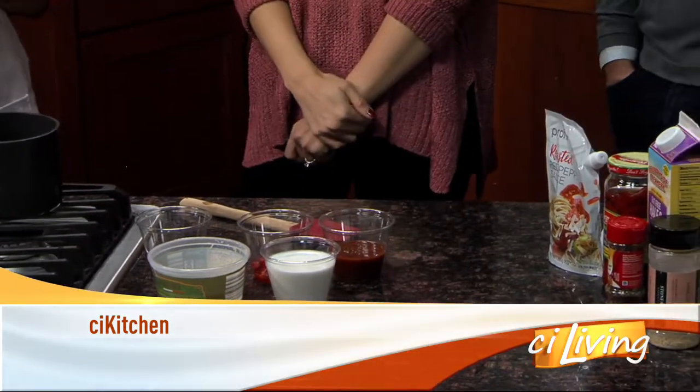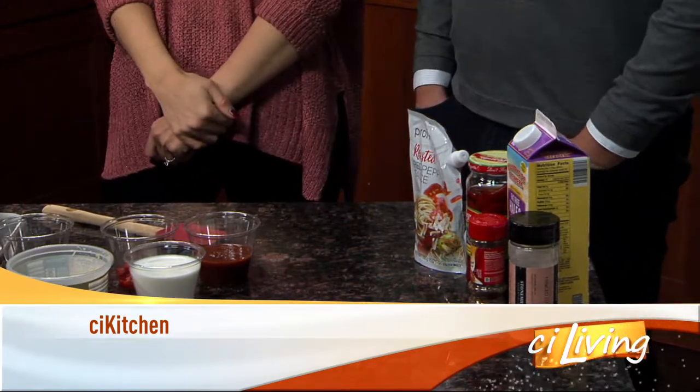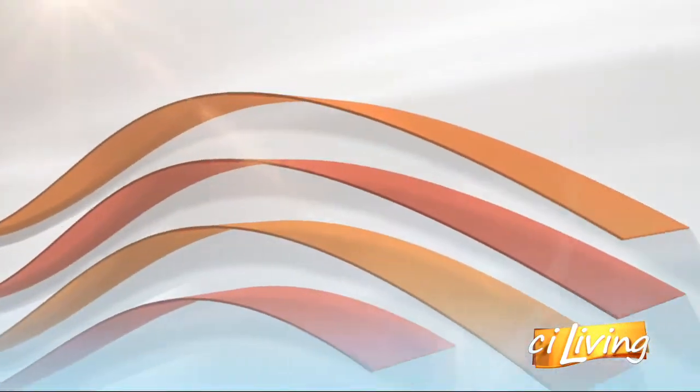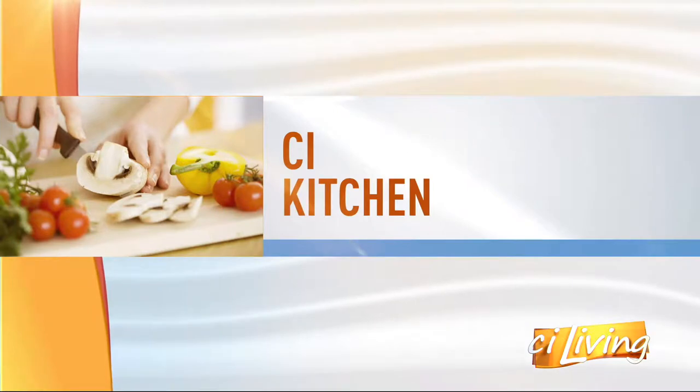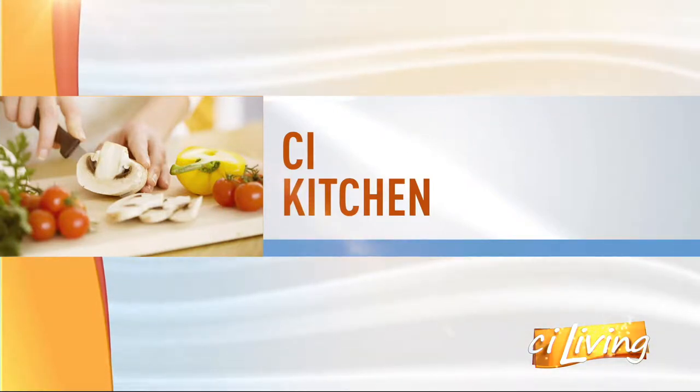Soup is a popular dish during the winter season, but instead of making the same recipe over and over, why not mix it up a little? Here to mix it up and share a roasted red pepper soup recipe in our CI kitchen, it's Christina Adams with Profile by Sanford.